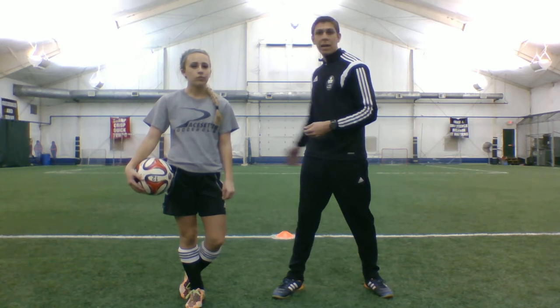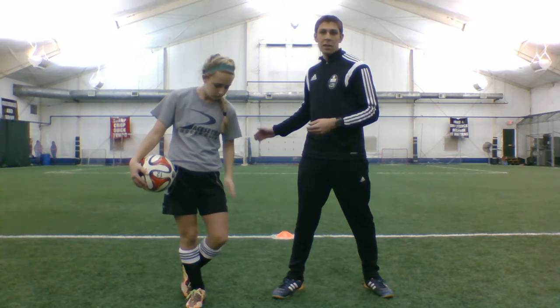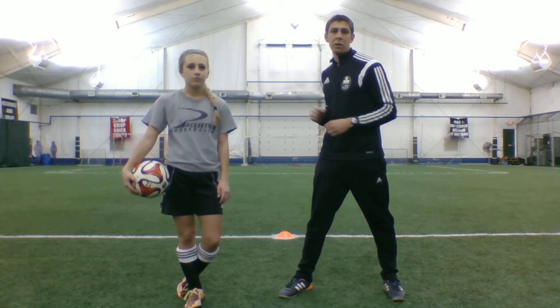The last move we're going to do here as an attacking move is the Matthews. This one's a little more advanced. The reason why we have a white line right behind us is you can see that the ball is going to cross the white line to the left, and then we're going to bring it back all the way to the right, which signifies that we're moving the defender one way, and then we're going to push the ball into space and accelerate from the defender.